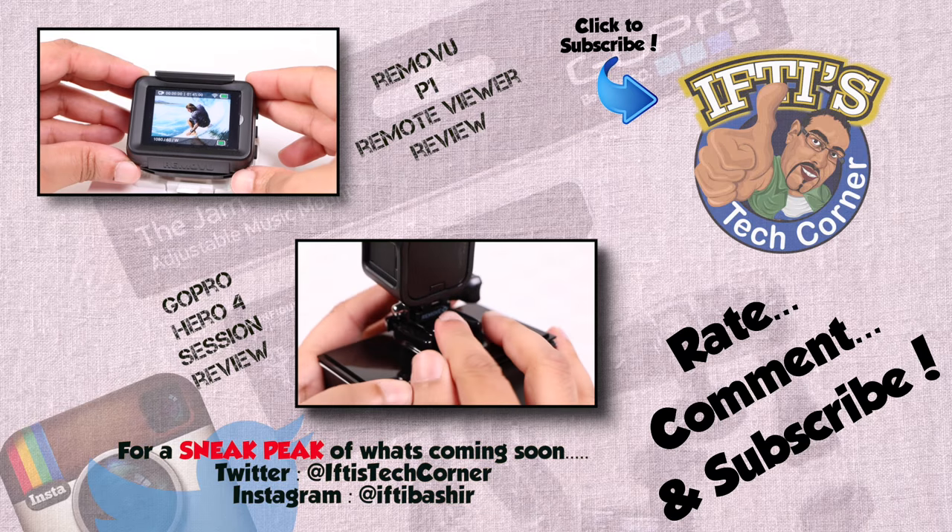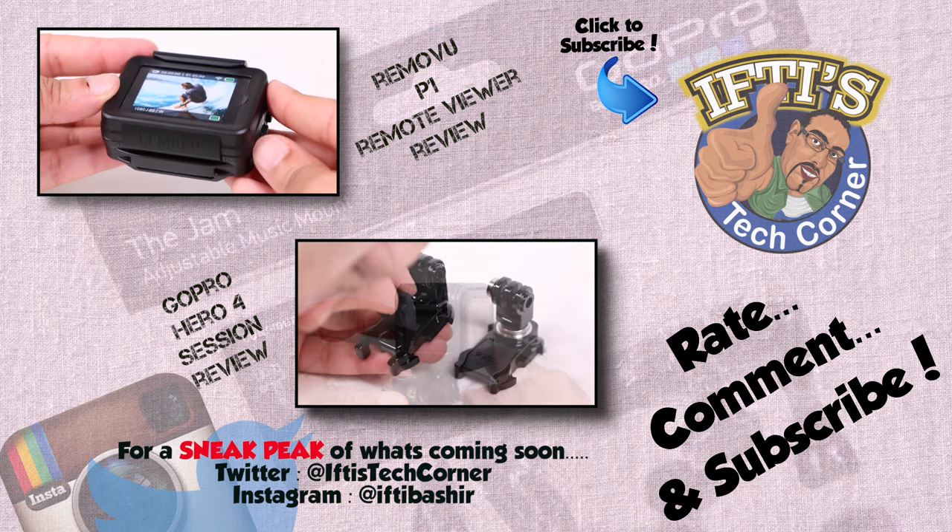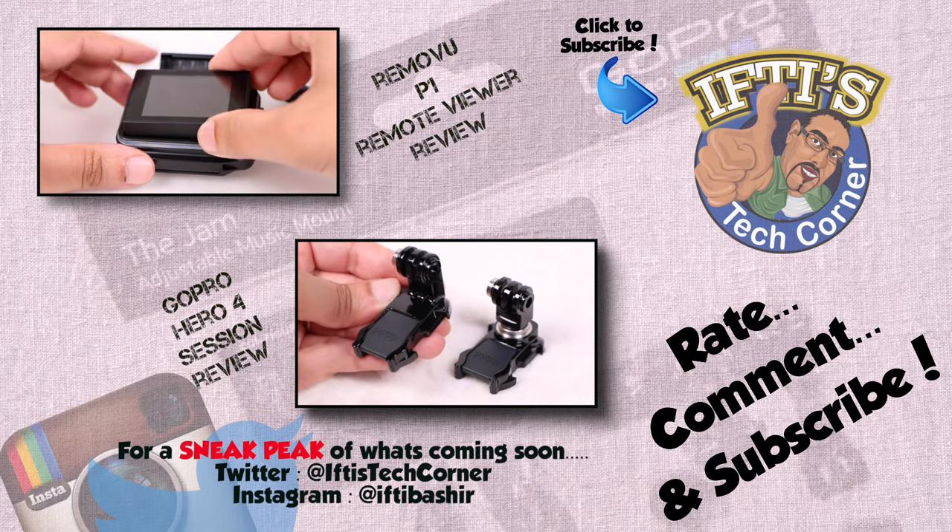If you'd like to see a sneak peek of the reviews coming up on the channel, what I'm working to bring you, or just want to interact, hit me up on Twitter. You'll find a link in the description box below this video.